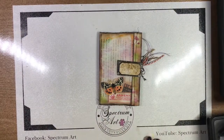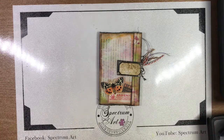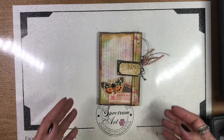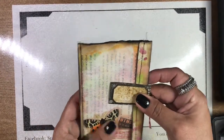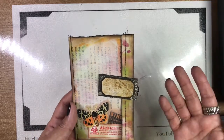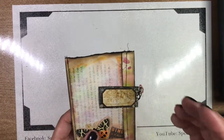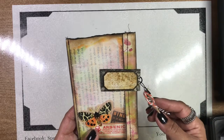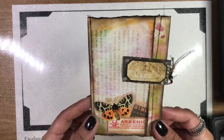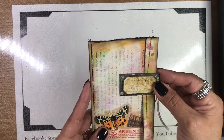Hello everyone, it's Maddie and Madison with Spectrum Art. Madison's back there working on the computer, so I'm gonna go ahead and walk you through our latest spooky Halloween creation — it's not really spooky, I just like saying that. What we've made is a book page pocket and journaling booklet — an actual booklet where you can journal, it has pockets, and it's made out of book pages.